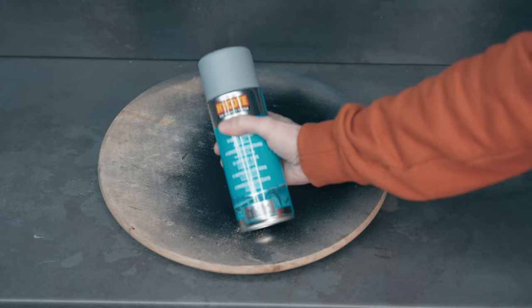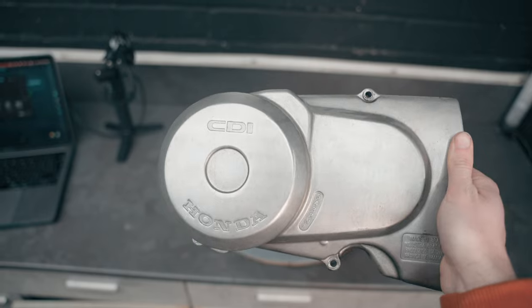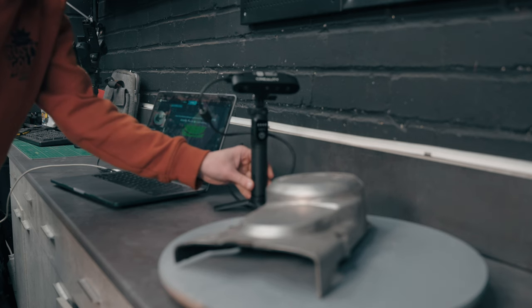Let's scan this side cover as it has all kinds of details and a shine, making it potentially hard to capture. I've jumped into the Creality Scan software, got the settings sorted, adjusted the camera distance, and we're ready to start scanning.